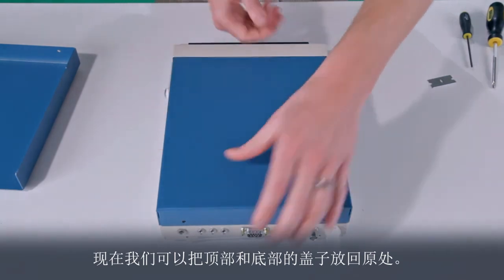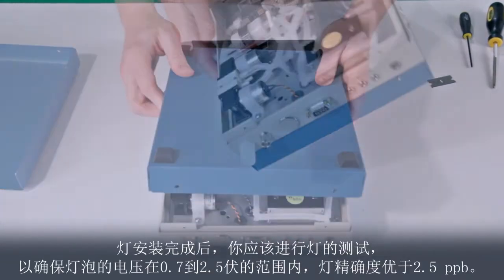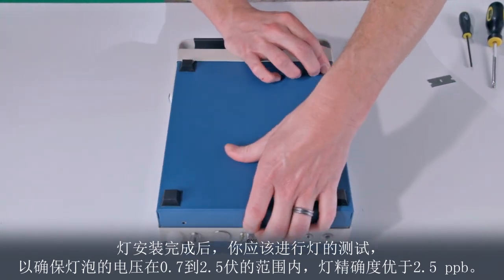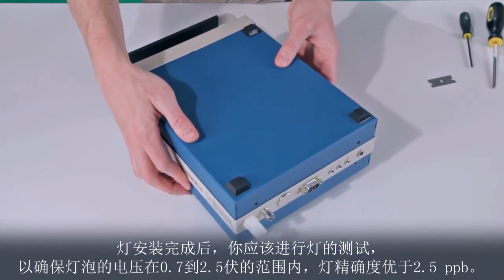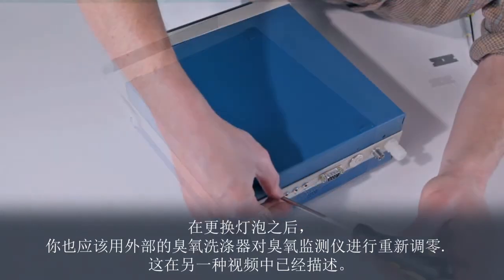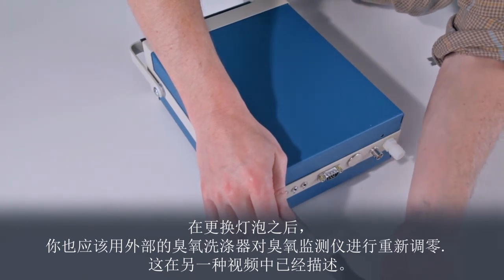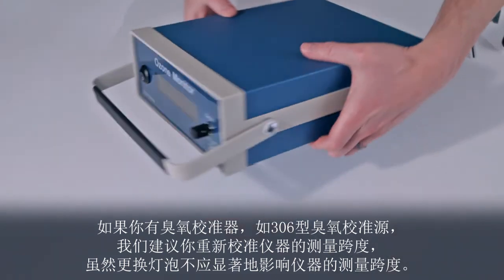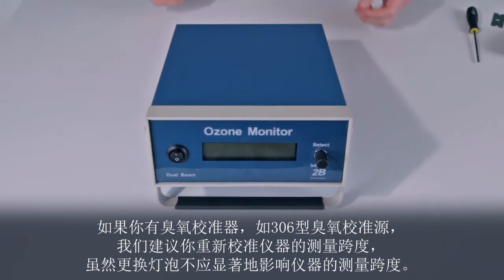We may now replace the top and bottom covers. After completing the lamp installation, you should run the lamp test again to make sure the lamp voltage falls in the range of 0.7 to 2.5 volts, and the lamp precision is better than 2.5 ppb. After changing the lamp, you should also re-zero the ozone monitor using the external ozone scrubber as described in another video. If you have an ozone calibrator, such as the Model 306 ozone calibration source, it is also a good idea to recalibrate the instrument span, although the span should not be significantly affected by the lamp change.